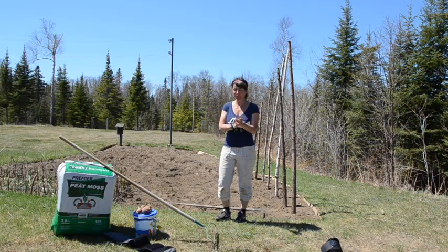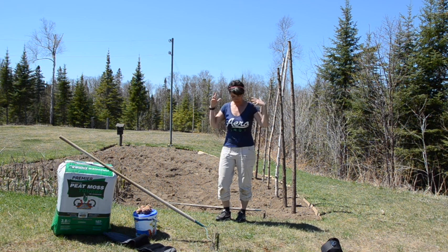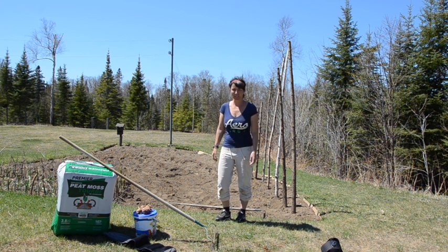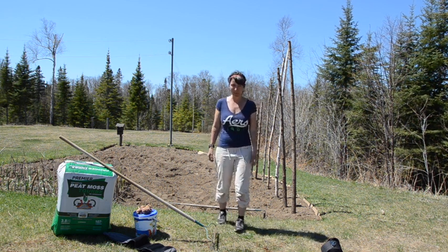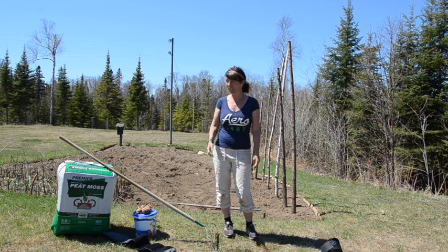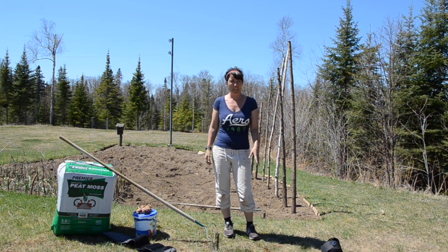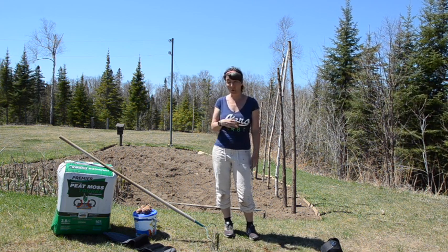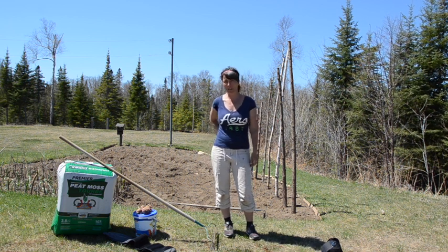Hey everybody! So this week we are planting potatoes. Don't mind the way I look — I haven't showered today because I knew we were doing potatoes, and doing potatoes is a really dirty job. I will be completely honest with you: planting potatoes is the one thing I really don't like in gardening. Either planting them or pulling them up, and I really don't like hilling them either. It's quite hard on the back.